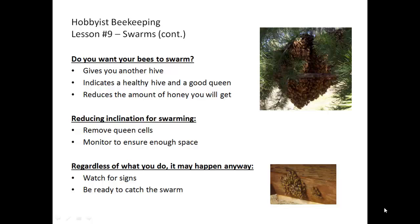Regardless of what you do, swarming may happen anyway. So watch out for signs, which is the production of queen cells and the massing on the outside of the hive. Bees will do this anyway in the heat of the summer, but the amount of bees on the outside that are not coming and going is much more noticeable and much larger when they're thinking about swarming.